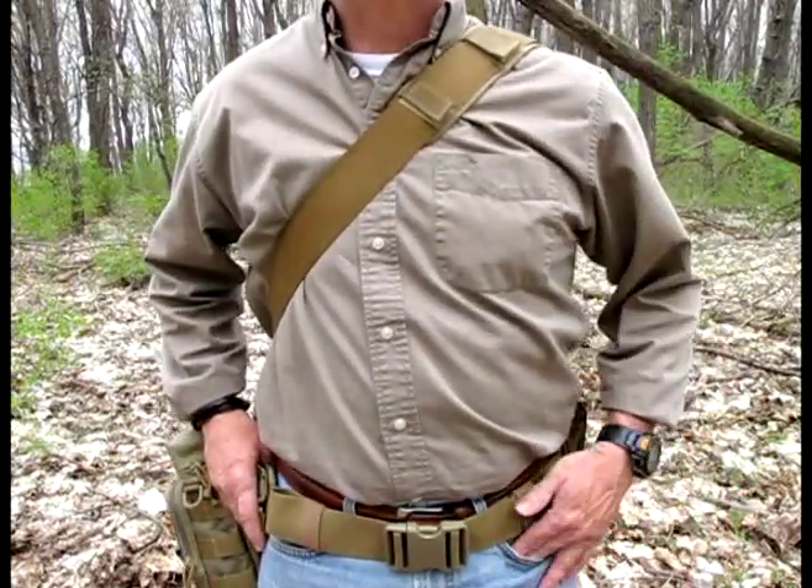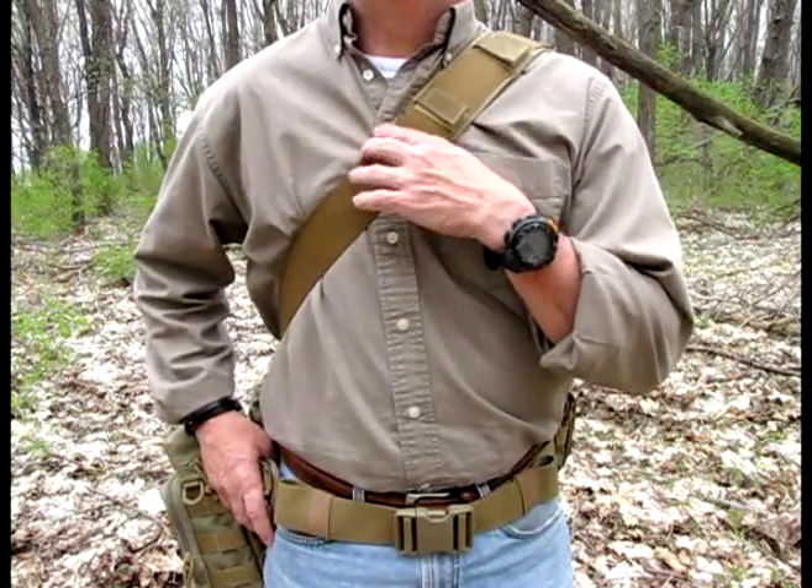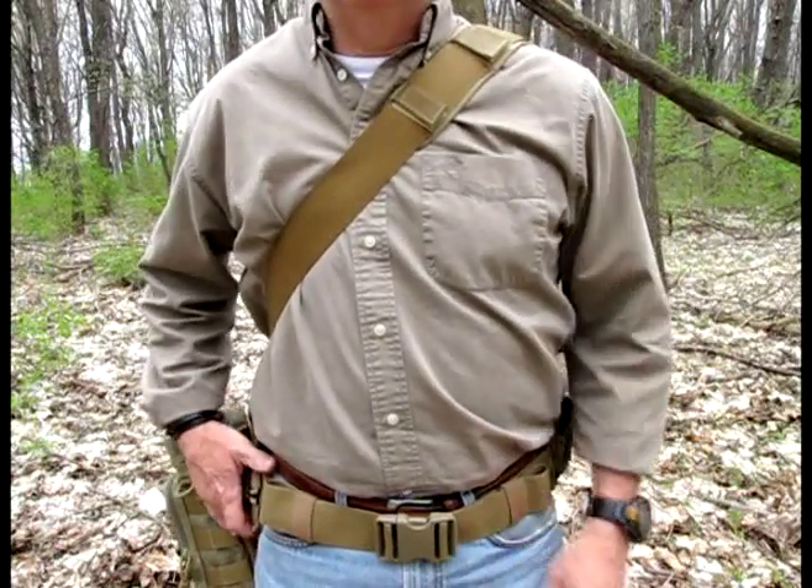You can check it out on the Maxpedition website, maxpedition.com. What I've done is added this two-inch strap to it, and this takes the weight load off my lower back because I have a tendency to pack my packs a little heavier.